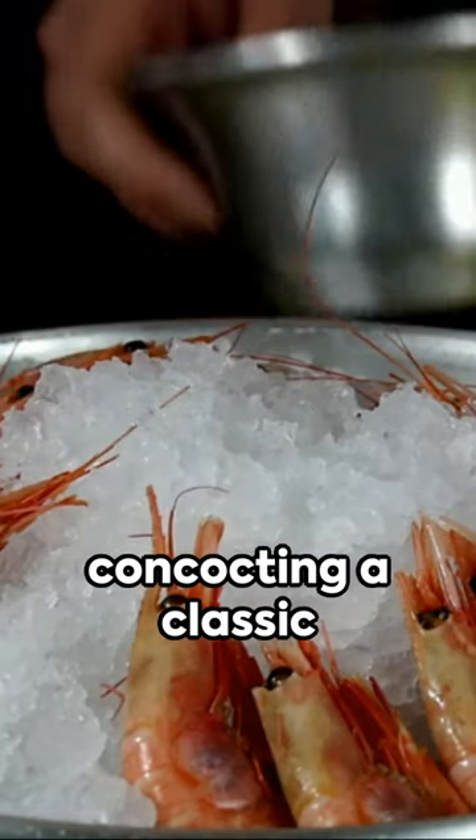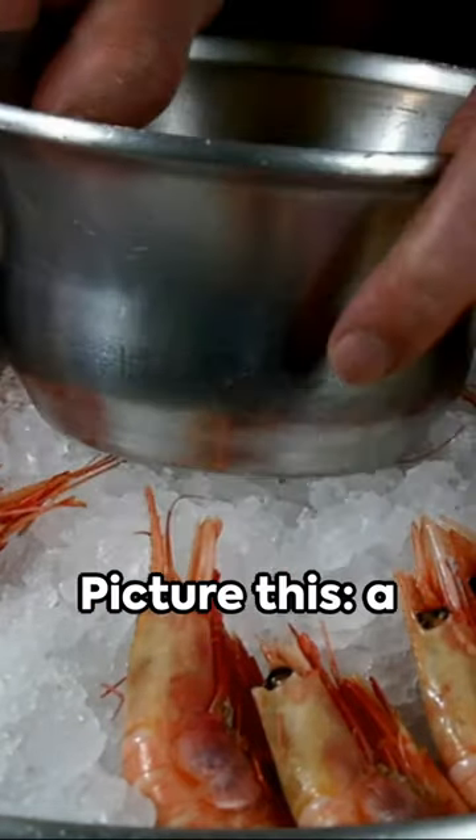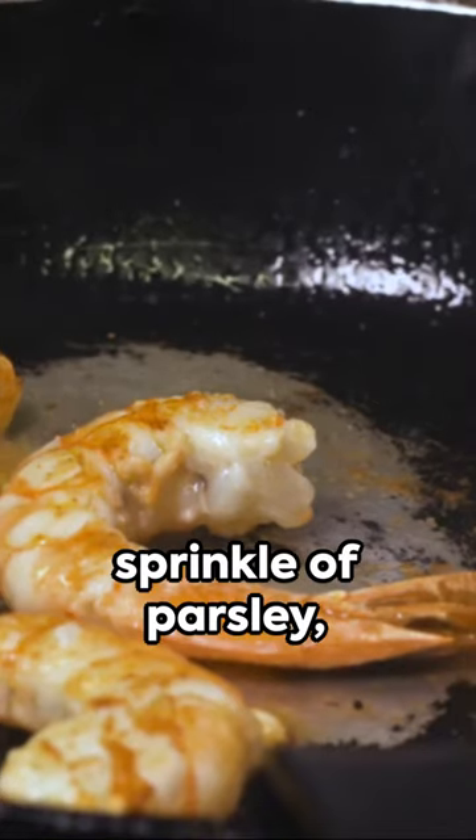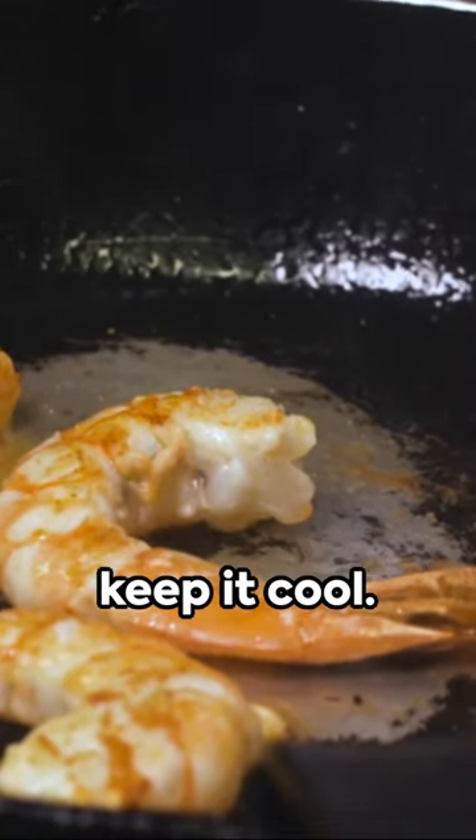Welcome to the chill zone where we're concocting a classic shrimp cocktail. Picture this: a handful of fresh shrimp, a zesty cocktail sauce, a squeeze of lemon, a sprinkle of parsley, and a bed of ice to keep it cool.